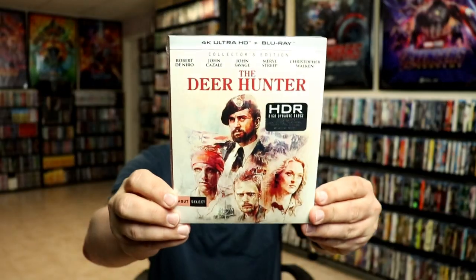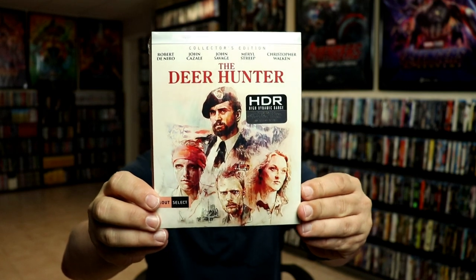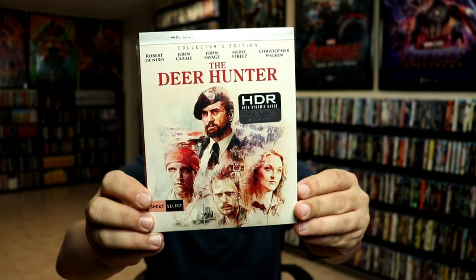I really do like the artwork — it is different and I think they did a really good job with it. I also wanted to take time to show you my Shout Select 4K release for The Deer Hunter. I really do like this artwork also. It's been a very long time since I've seen the movie and I'm definitely looking forward to checking this one out.